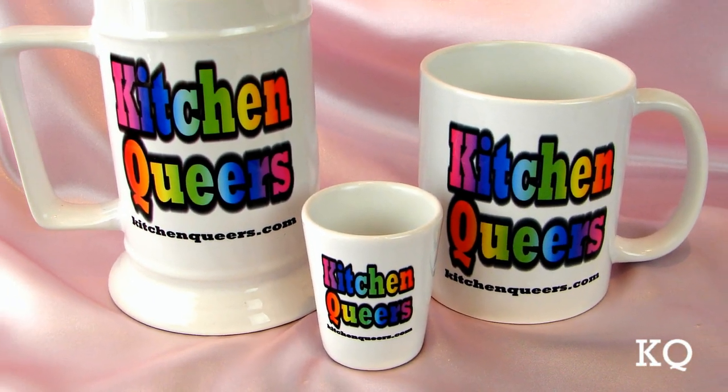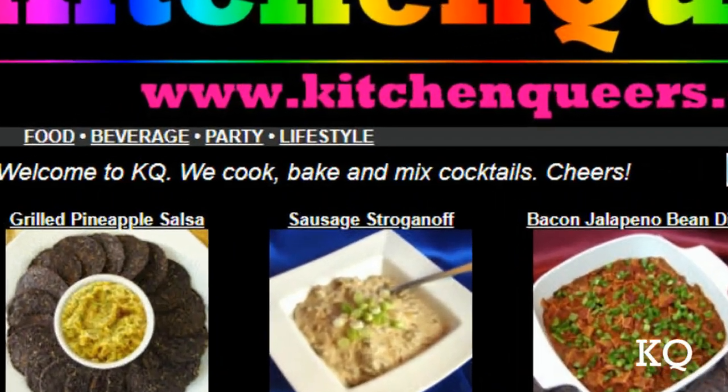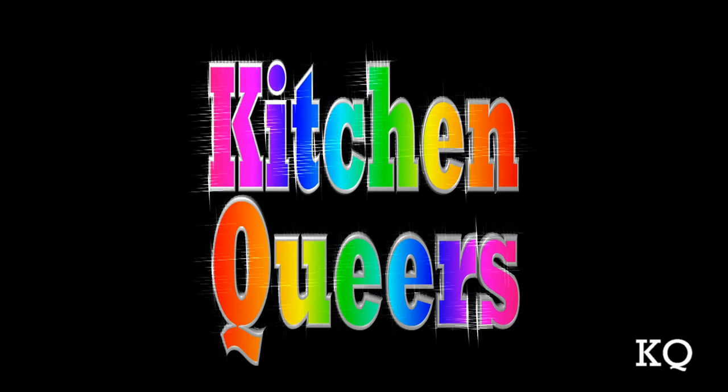Like our colorful rainbow logo gear? Get your own at kitchenqueers.com — just click on the lifestyle button. Thank you for joining us, Kitchen Queers. See you next time!